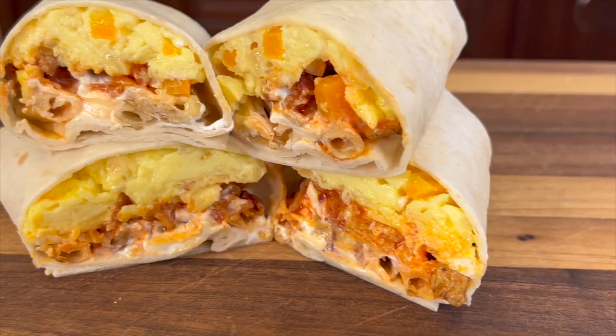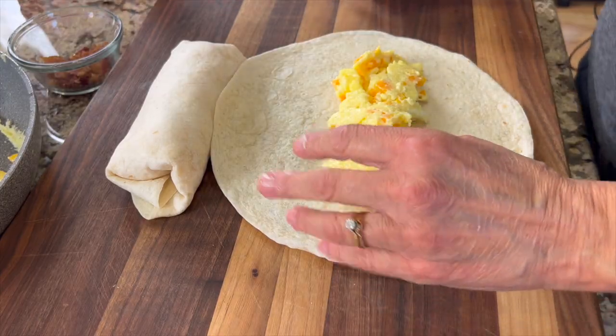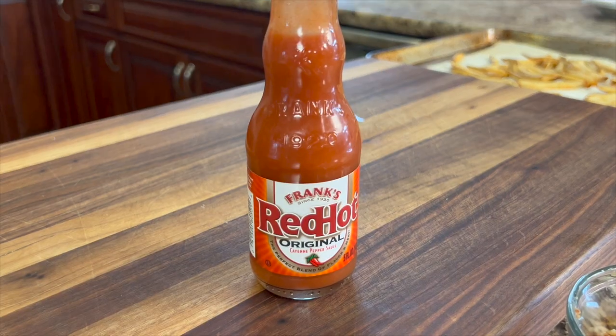Today we're gonna make some delicious breakfast burritos. This was inspired by my son who is a burrito fanatic and he always comes up with some great ideas. This has eggs, bacon, some cheese, we have some Frank's hot sauce, and I have one ingredient that's a little unusual for a burrito but I'll tell you about that a little bit later in the video.